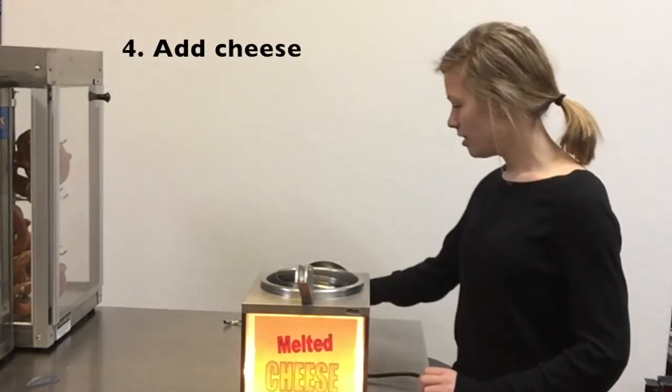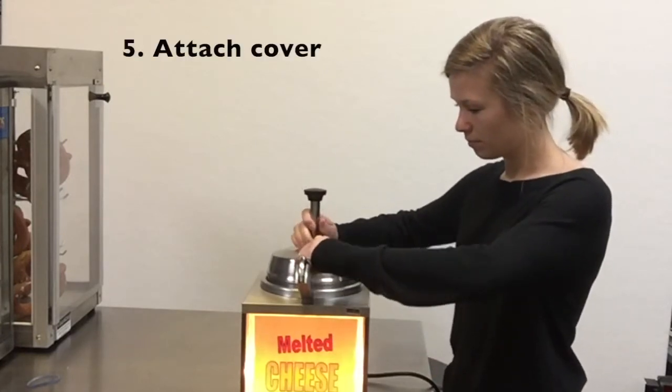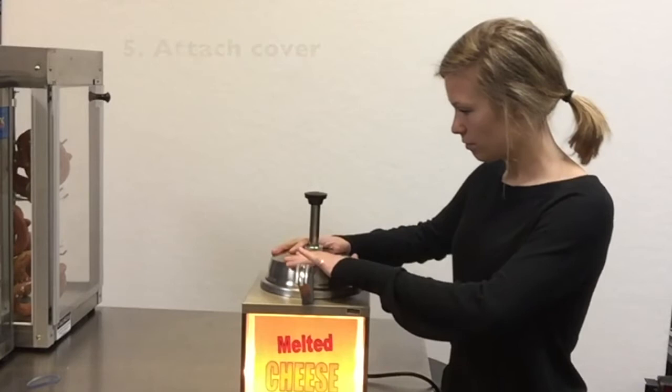I've added my cheese, and now I can place the top on and wait about 30 minutes for it to heat up.